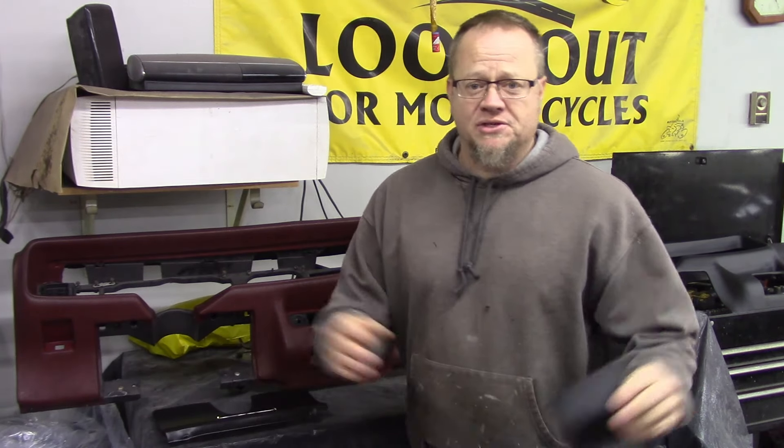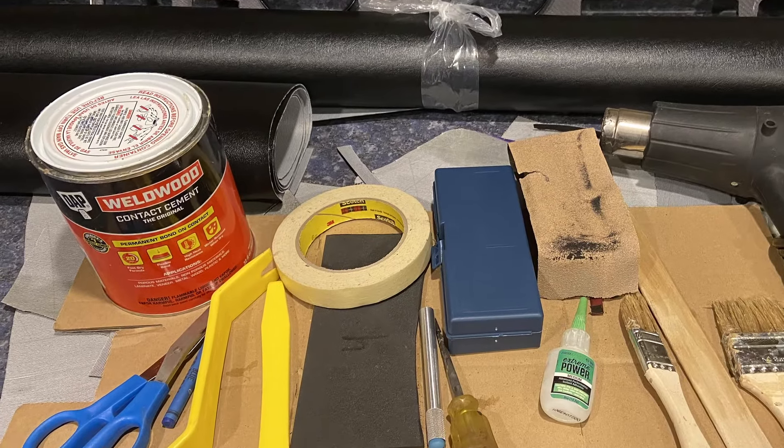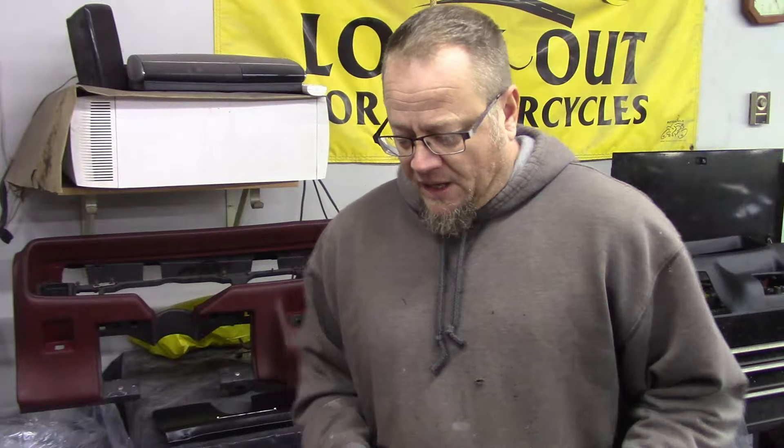There's going to be some challenges here. We're going to use some DAP Weldwood contact cement. I've never really worked with contact cement before, but I've got some pretty rough contours here that we're going to try to tackle using a heat gun and trying to stretch it all out. So bear with me as we work through this process, and thanks for stopping by Heavy Pedal Garage.